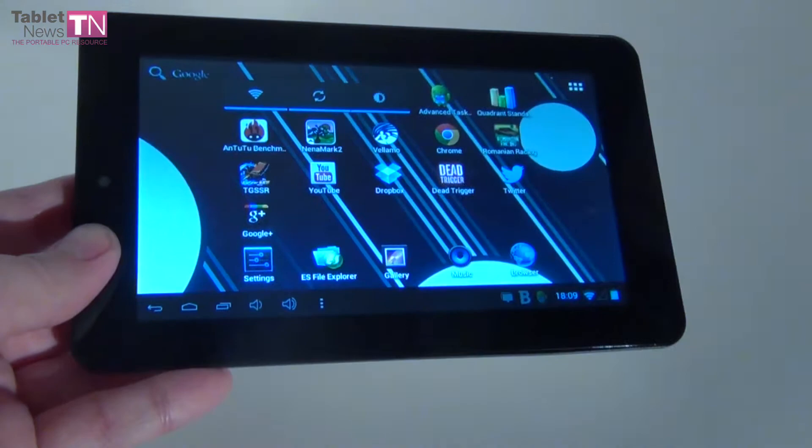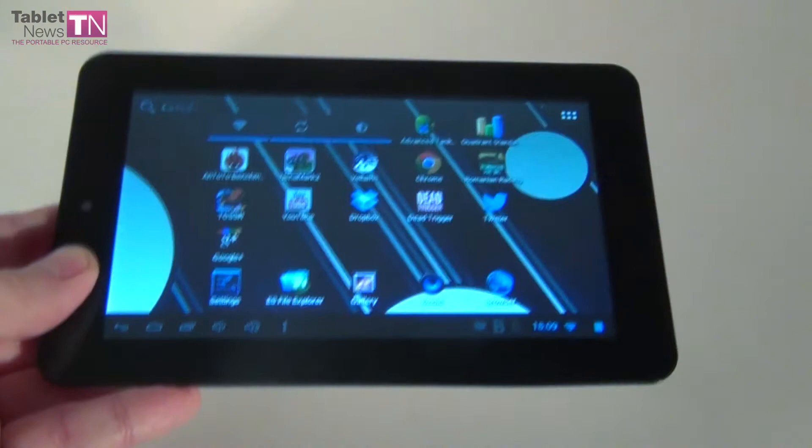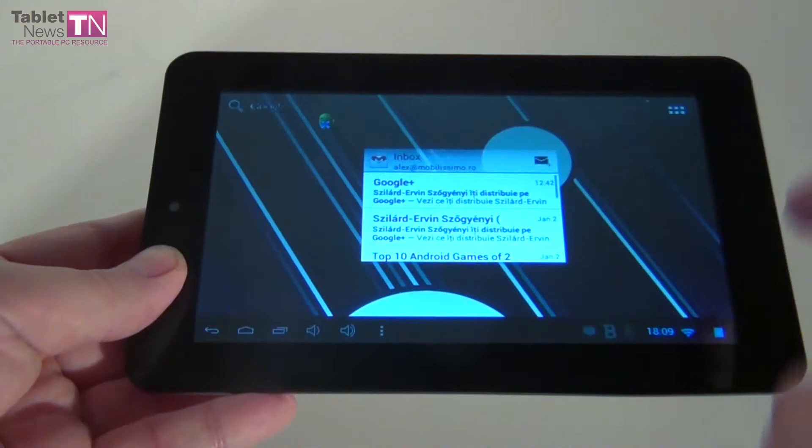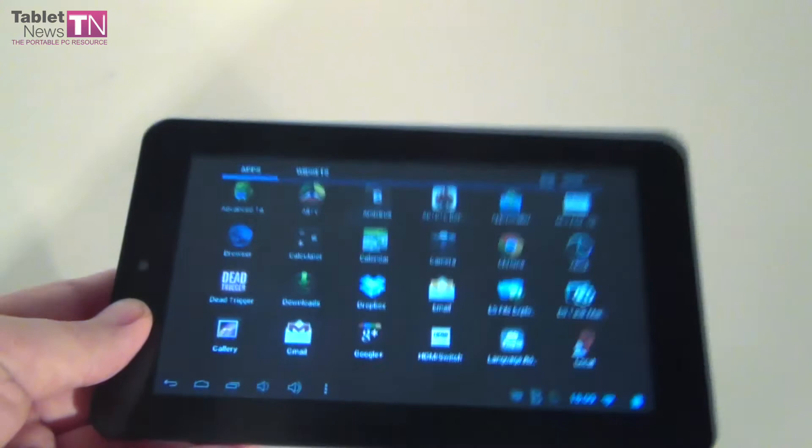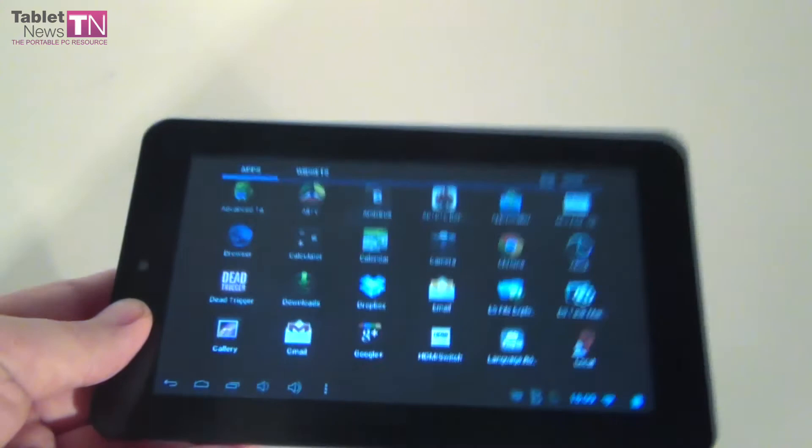So it's time for the final conclusions. We give this tablet an 8 for design, 7 for hardware, and a 9 for operating system and user interface. The total combined grade is 8 out of 10 for this device made by Allview — it's called Allview Speed City, it costs $130, and it's a reasonable buy if you don't want to spend too much. That's it — TabletNews.com out.